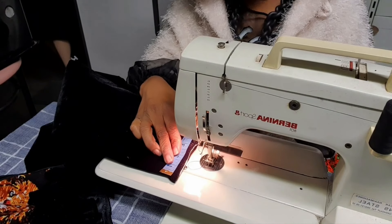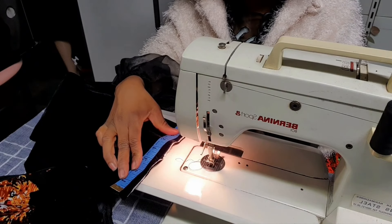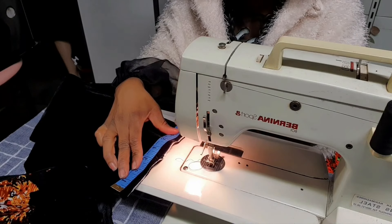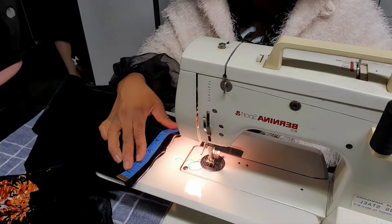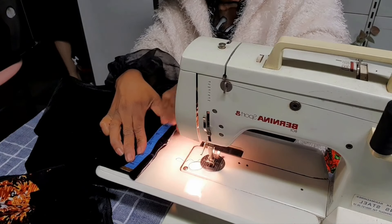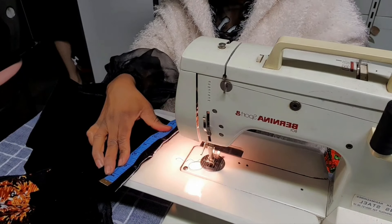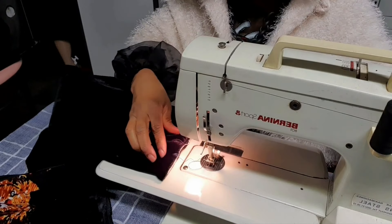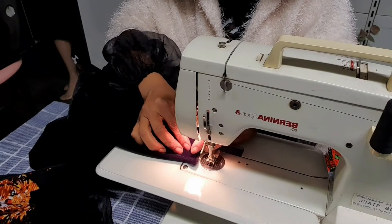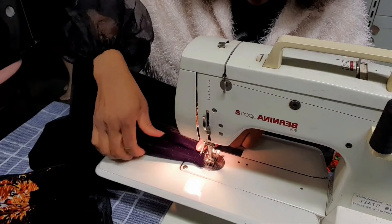Now I want to show you the easiest way to pleat this exaggerated sleeve. My shoulder length is 7 inches — that is where I'm going to attach it. I divide it in two: I mark 2 inches from one end and 2 inches from the other end on each side. Then I take it to the machine for just a little bit of folding to pleat it.